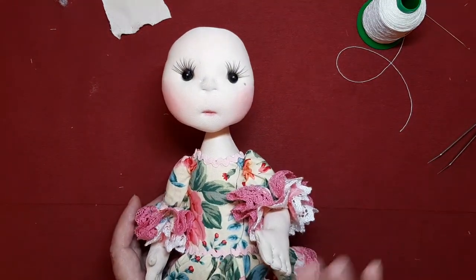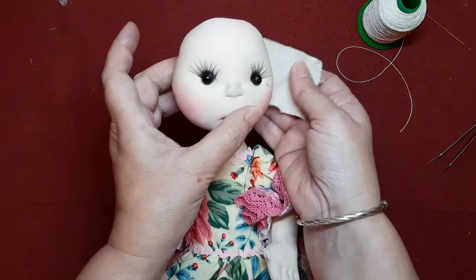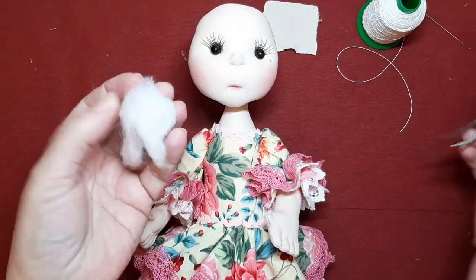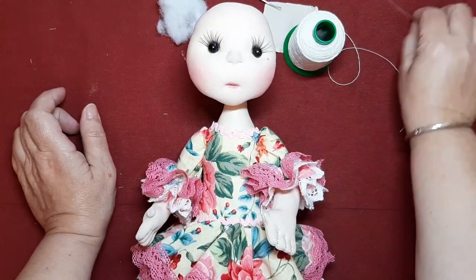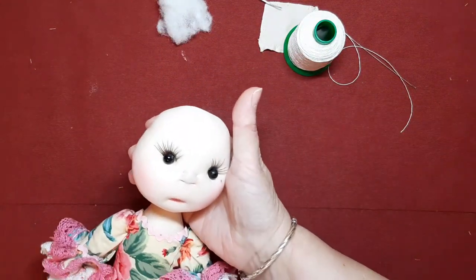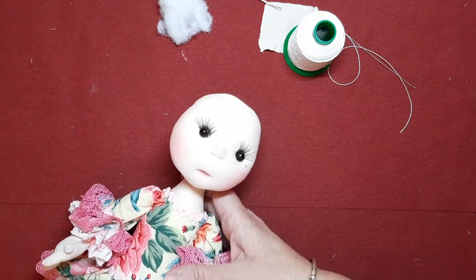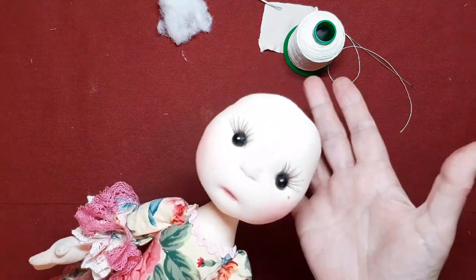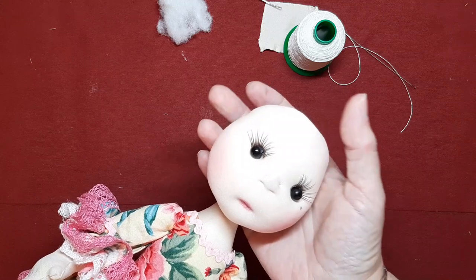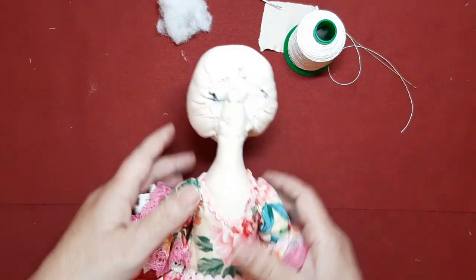Os voy a explicar ahora, que tengo a ella, a la flamenquita Amalia, cómo yo lo he hecho. He utilizado un trocito de tela de las que se ponen por detrás cuando las cabecitas las terminamos, un poquito de relleno, una pinza de muñequería y una aguja. Os lo voy a explicar porque vosotras sabéis que yo todo lo comparto. Todo lo que sé es también para vosotras y sobre todo no me gusta ponerme medallas; las medallas que me las pongan los demás. Comparto lo que sé y lo que estoy aprendiendo.